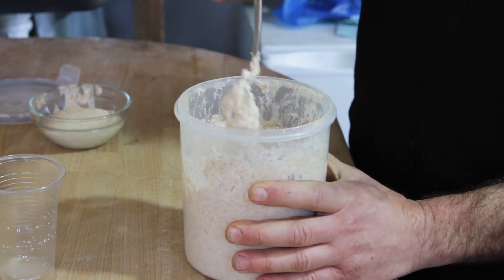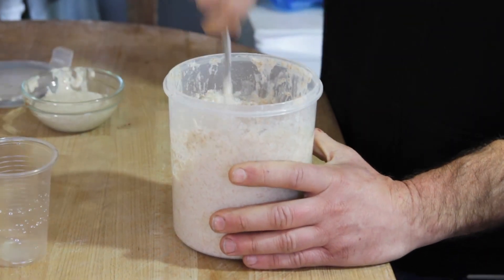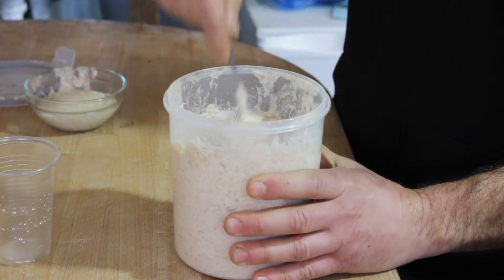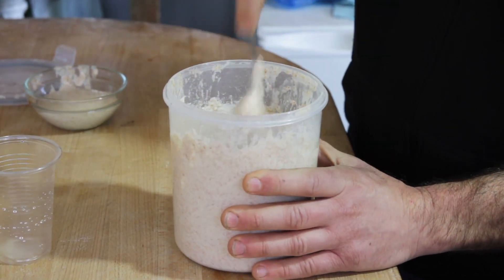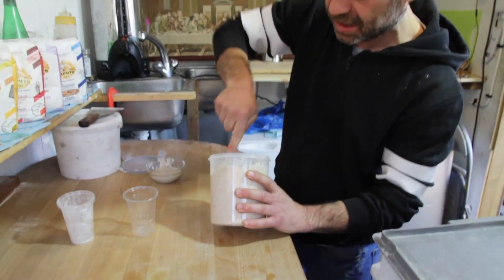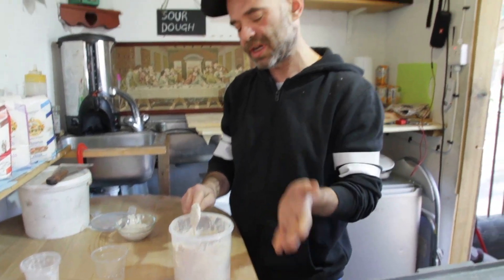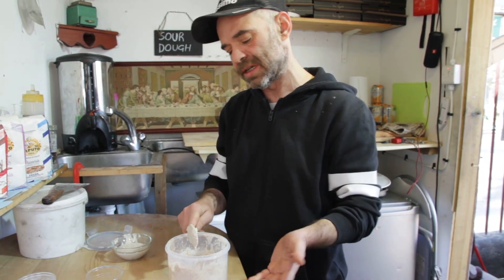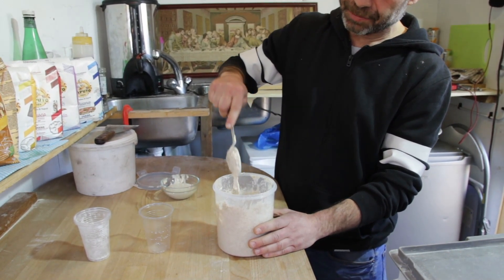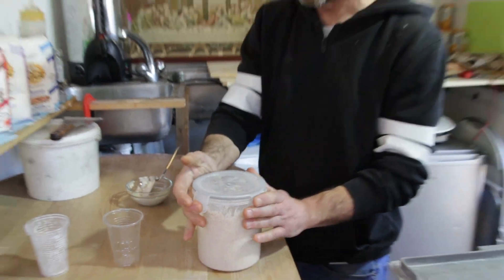I'm gonna do this process for a week — every day I'm gonna do the same feeding on my starter. Make sure there are no lumps, it should all look like a cream already. It'll smell like a sweet flavor, very nice. For a week, every day feed it the same quantity. It will start to grow as well, and by a week's time it should be ready and you can start to use it.